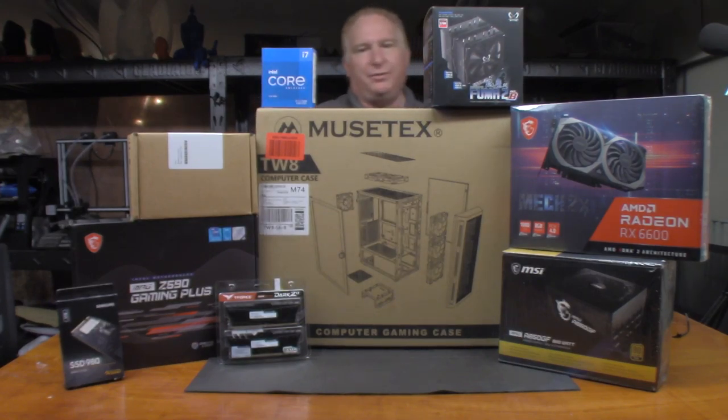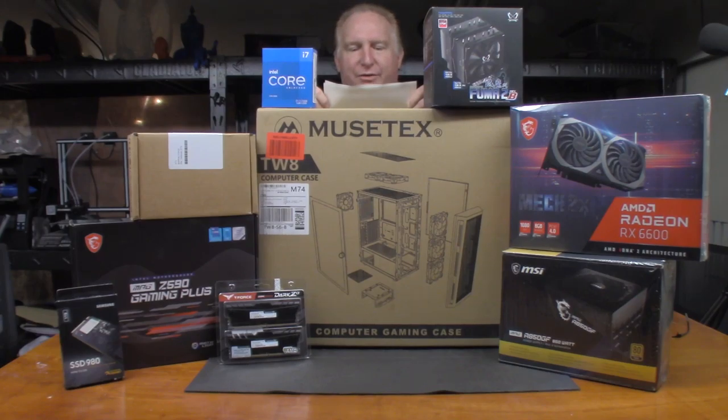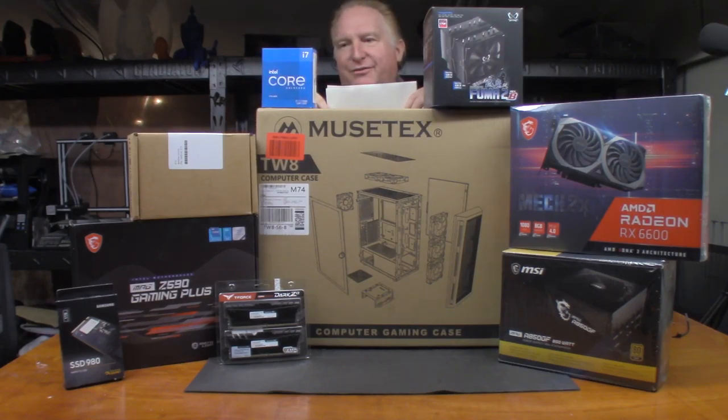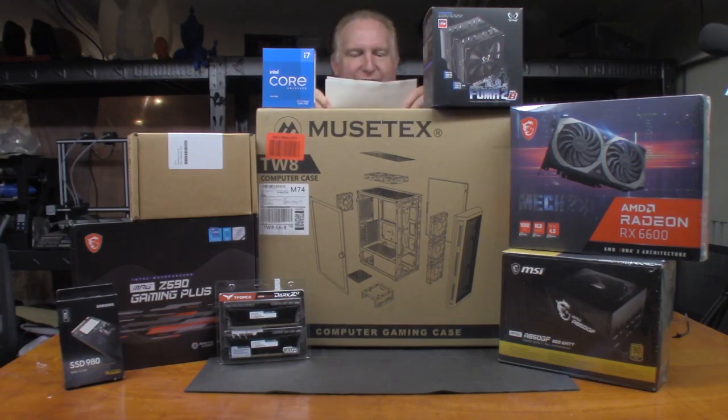I went with the 11th gen Core i7-11700K. It's got eight cores, 16 threads, a base clock of 3.6 GHz and 5.0 GHz turbo. This is like a $344 CPU. I found it on Mercari for $280, and out the door after tax and shipping it was $318.66, so I saved a little bit of money there that I was able to put into other things.